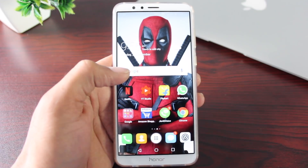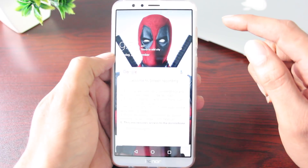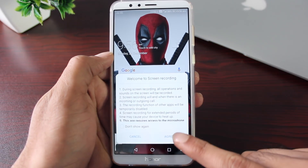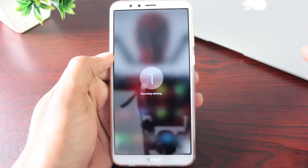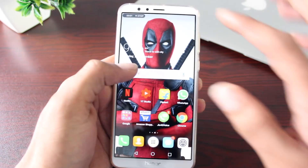If you're into screen recording, you don't need a separate app — the option is built in by default. Go into settings, find the screen recording option, and start recording your screen like a boss.